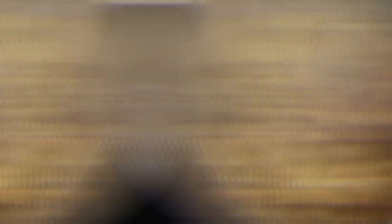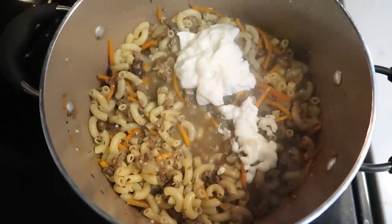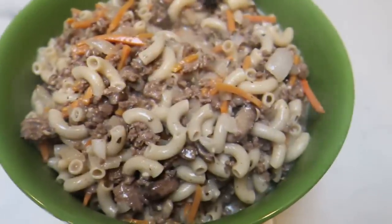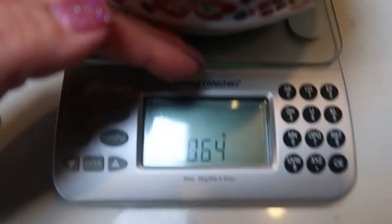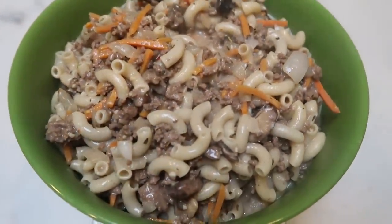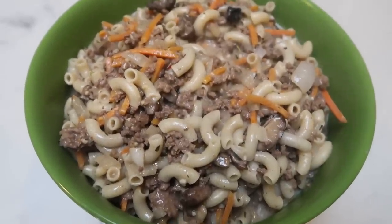Once your pasta is cooked through, add in that flour and beef broth mixture and let it cook down to help thicken the remaining liquid. The last step is to add in one half cup of sour cream. The recipe called for light sour cream, but I used fat-free since that's what I had on hand — so my points are calculated with fat-free. If you use light sour cream or any other variation, make sure you recalculate the points. The completed dinner is then transferred to a bowl and placed on a food scale — it came to a total of 2,060 grams.